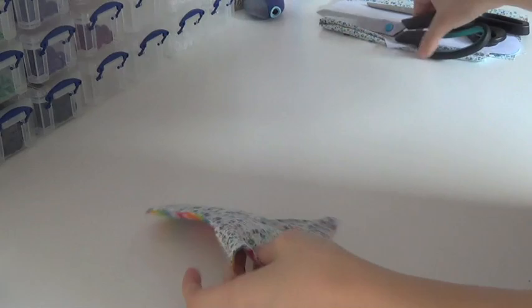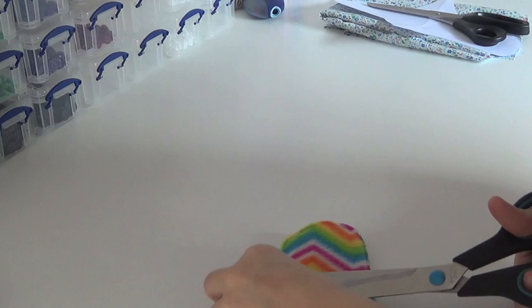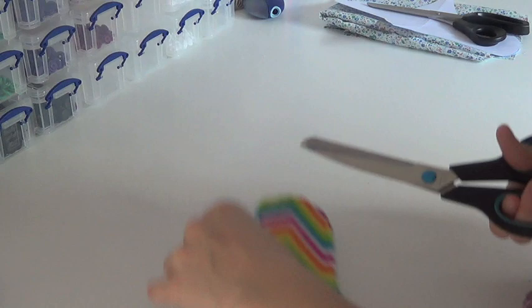You'll probably have a little bit of thread on wherever you stitched this. All you want to do is cut that little bit of thread off — like that. It's on both sides, so just cut that off.